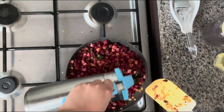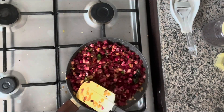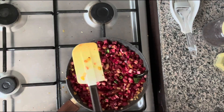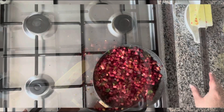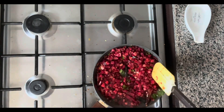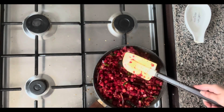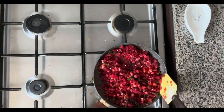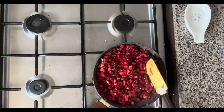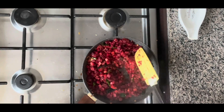We're going to add just a splash of water to get the cooking going, then we'll give it a few minutes and come check on it. You can see the bottom half has already cooked, so let's give it a flip. We'll give it a few more minutes.